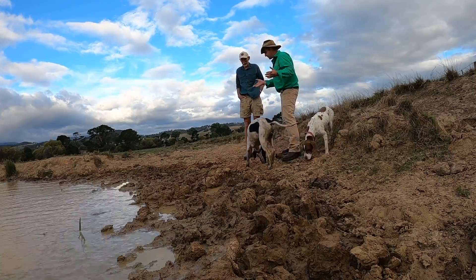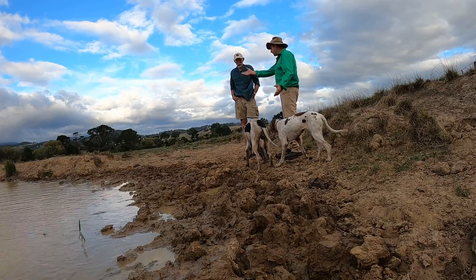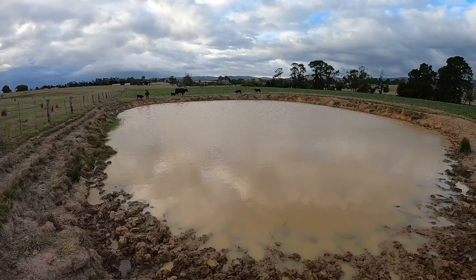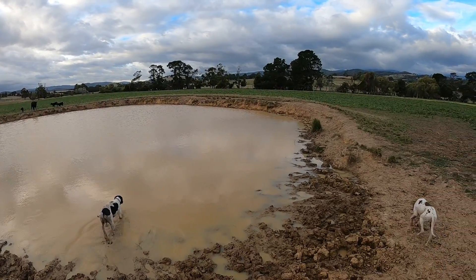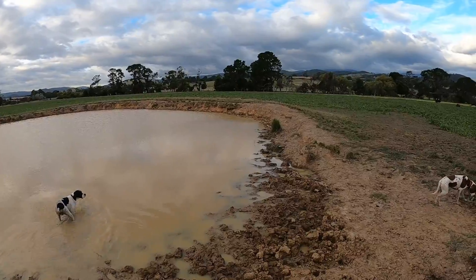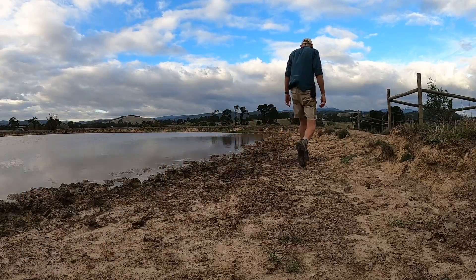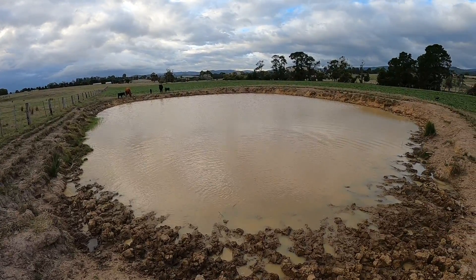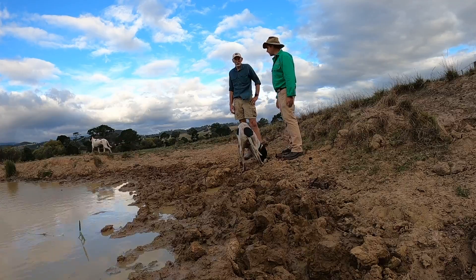Well Alan, dogs aside, this is pretty typical of the dam that stock have access to. Lots of evidence of erosion around the banks, the water is pretty filthy. Just walking around here, the stock always want to walk out in the middle where the water is a bit cleaner perhaps, but it just gradually gets levelled out and becomes just thick mud — useless. And obviously if there's too much clay in the water it's not as good quality drinking water.